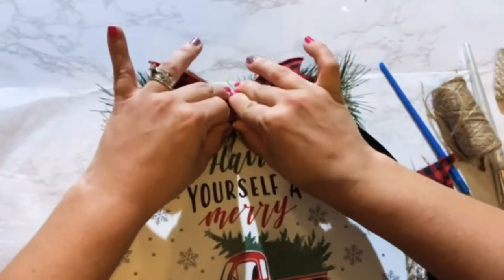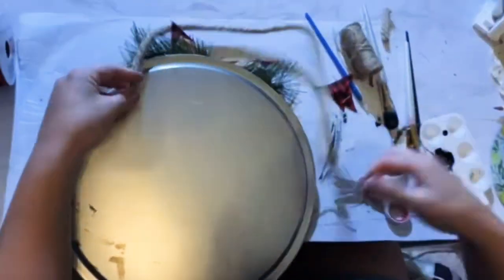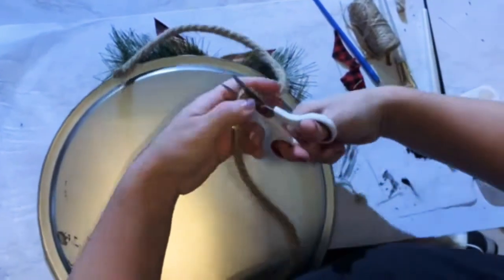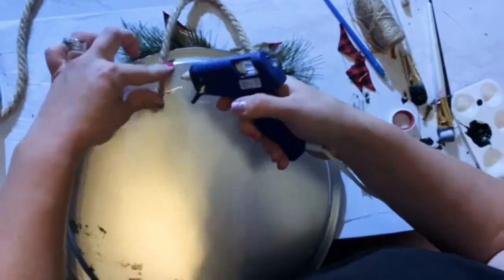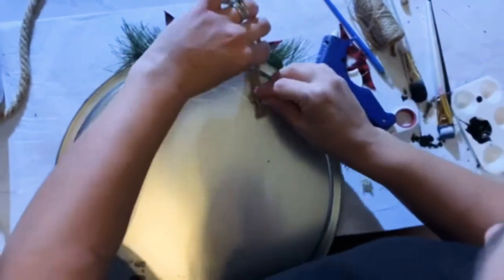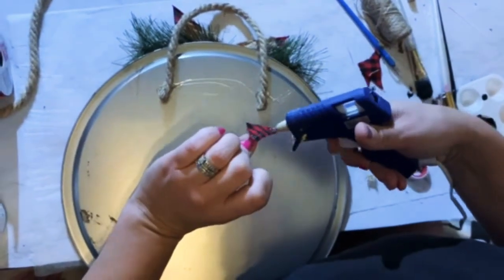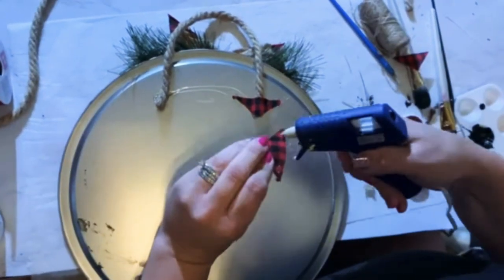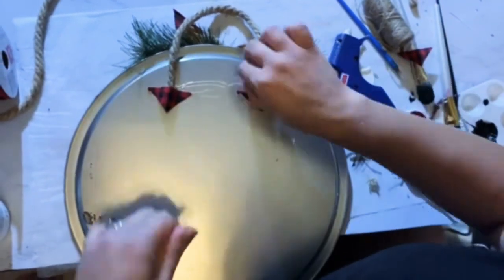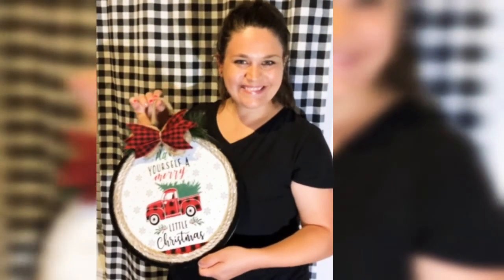Take some hot glue, load it up, and press it down on the front so it stays nice and firm. Take your pie pan — on the back you're going to create your own little handle. Cut off the excess, glue it down. I reuse my little tail end pieces to finish off and avoid fraying the edges of the rope. And there you have it — a beautiful door display! I hope y'all like it, share the joy with others.